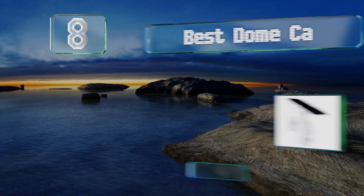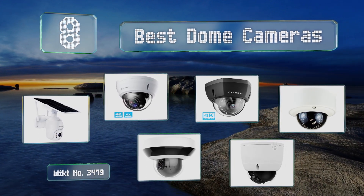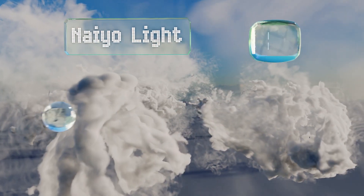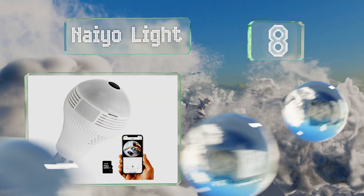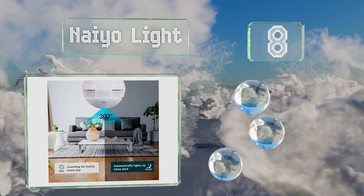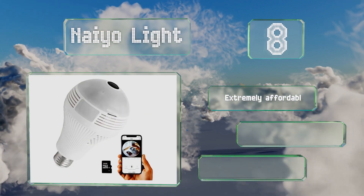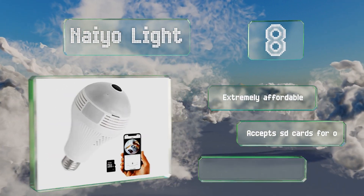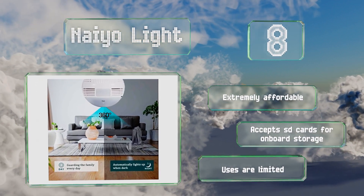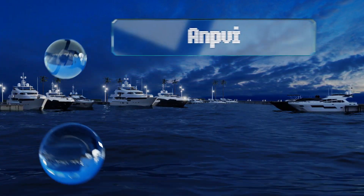EasyVid presents the eight best dome cameras. Let's get started with the list. Starting off at number eight, the Neo Light screws into any standard E27 socket, making installation virtually effortless. You can check up on it anytime via an app, and it can issue motion alerts to your phone. It's extremely affordable and accepts SD cards for onboard storage, however its uses are limited.